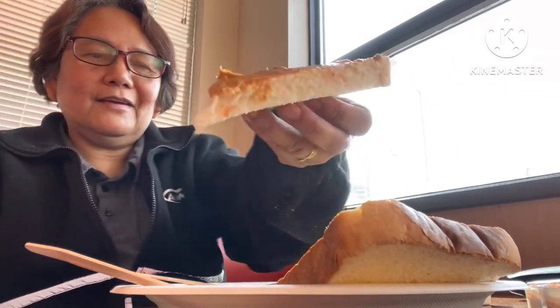Yummy! How's it feel, guys? That's it. First bite — it's for you guys. Very good. Toast for breakfast.